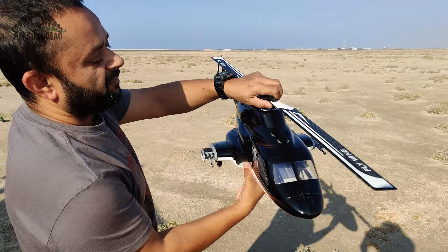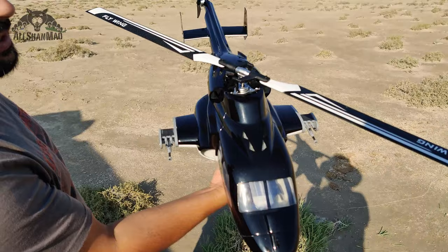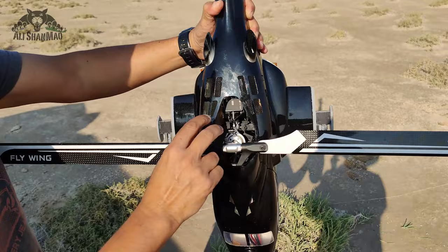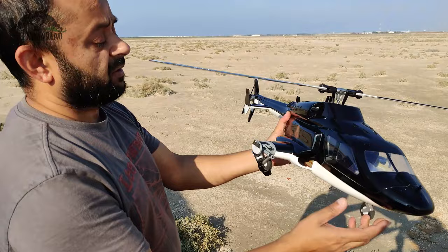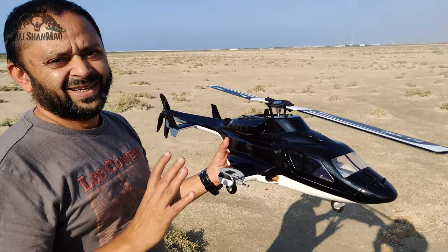First off, on top right here where the ESC is — you can see the heat sinks inside. Right on top of the ESC they have cut four little vents here, so the rotor is blowing air inside keeping the ESC cool. Then we have one, two, three, four standard air vents, and on top here they have a lot of cutouts with a kind of net in it. This is a lot of airflow for your electronics, motor, and ESC. I just had one full battery flight and I'm happy to report that ESC and motors were just warm — not heating up anymore.